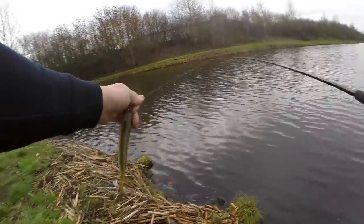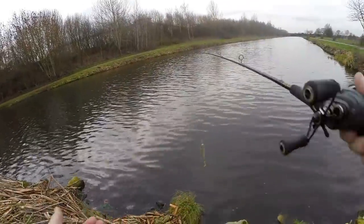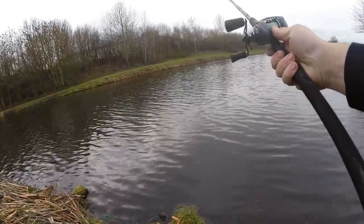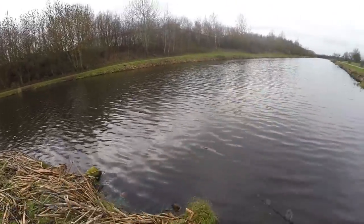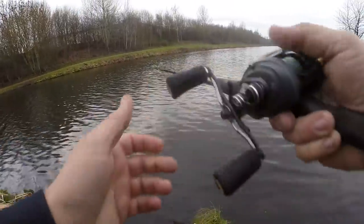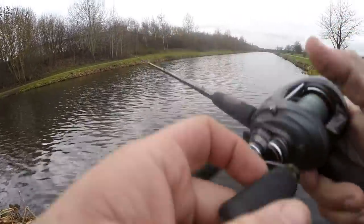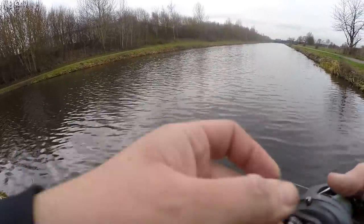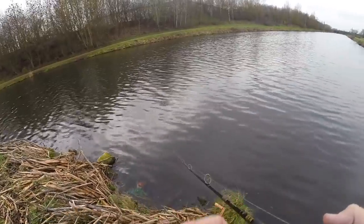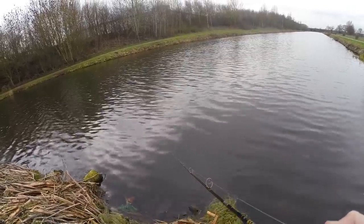That causes it to over-spool. To stop that, it's all about your thumb. As you cast, notice it's slowing down a little — brake on it with your thumb. When you feel like you might be starting to over-spool, that's the main issue. When you're baitcasting, your thumb is everything — hold it when you're starting, stop it with your thumb. A lot of people don't feather the thumb at all, and that's something you really need to be doing.